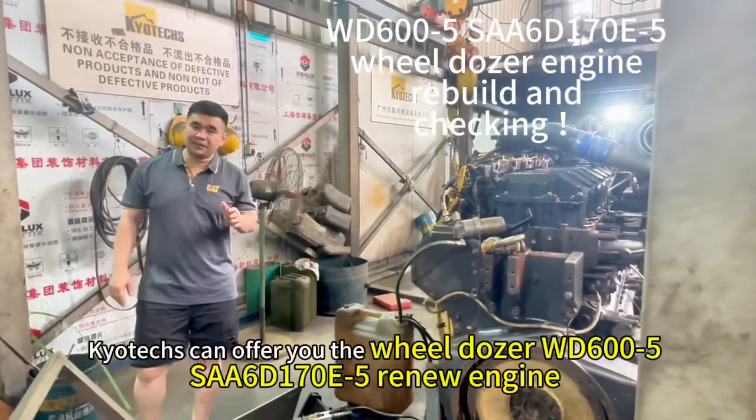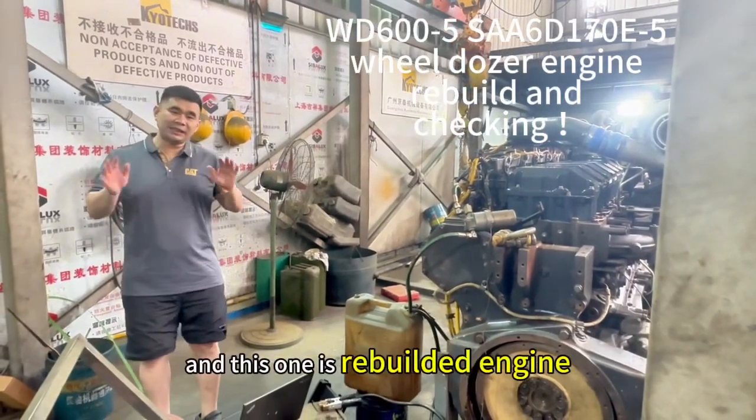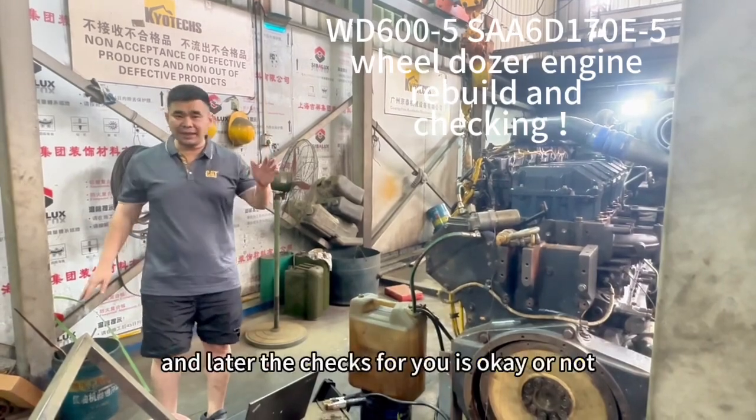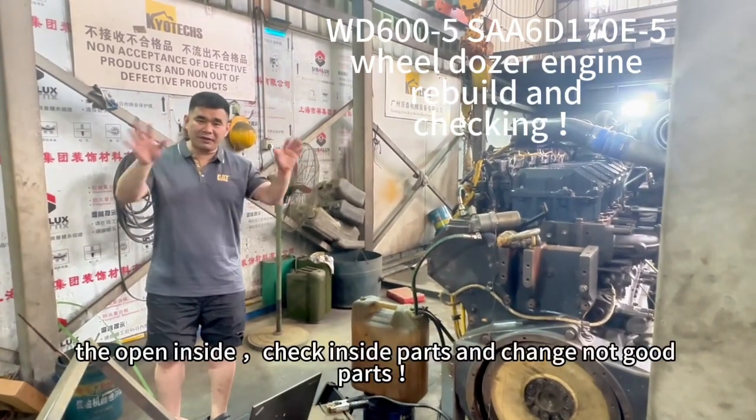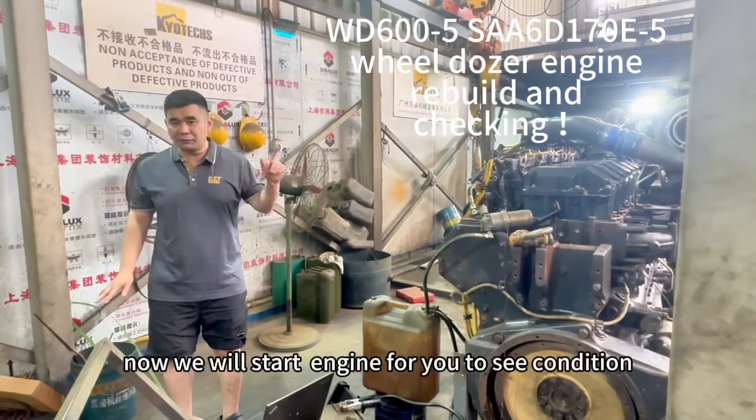We open the WT600.5 — this is a review engine and later we test it to see if it's okay or not. We open it inside a car, and now we start.